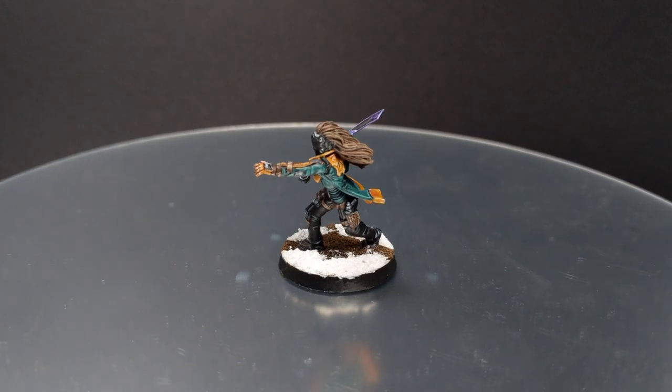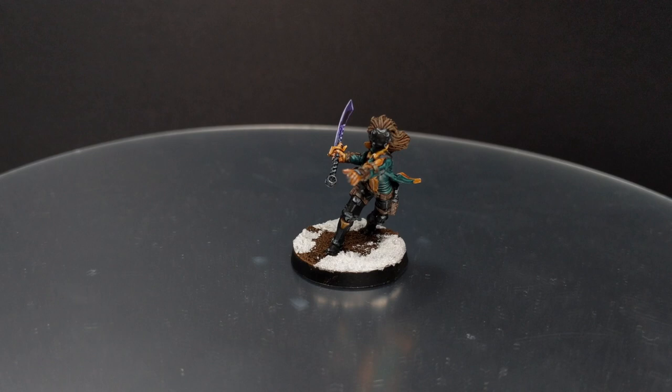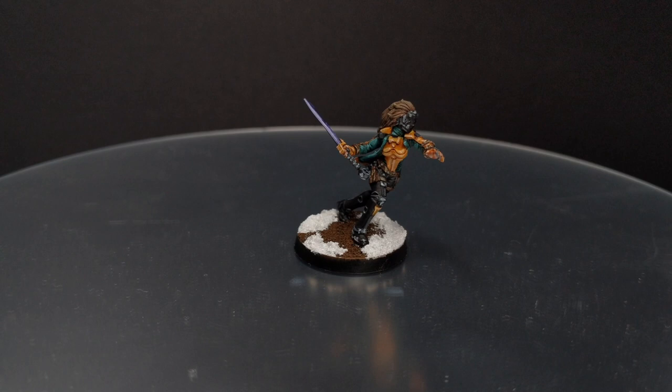Hello guys, Dejan here. Welcome back to the channel. In today's video I will show you how to paint Jin Kuo from the Beyond Operation Kallstrom for the Yuching army.